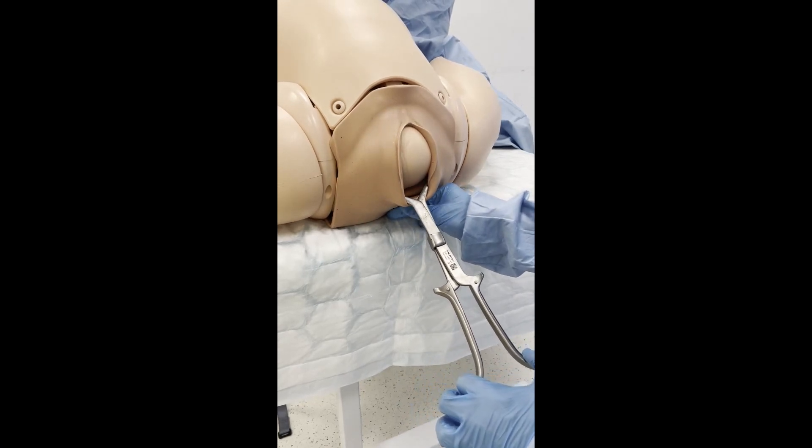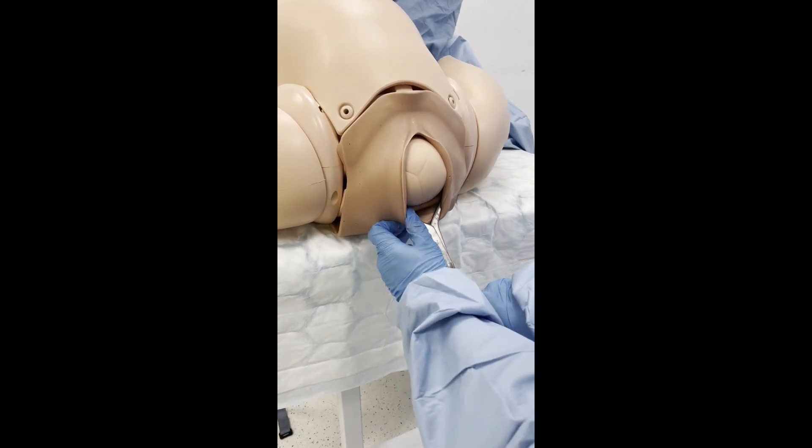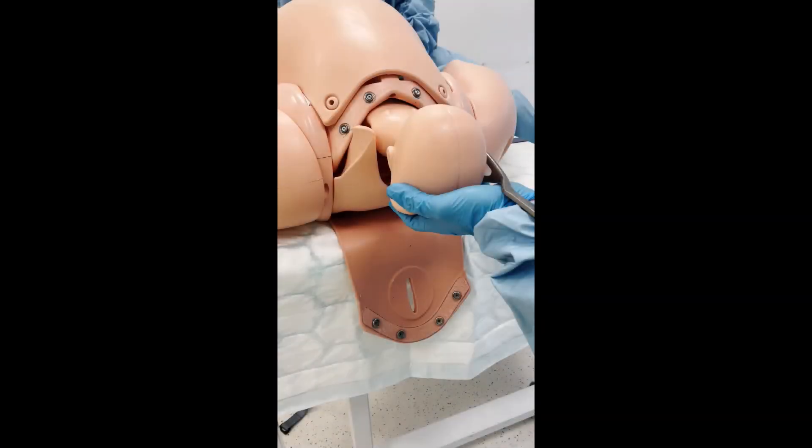Support the perineum and perform an episiotomy when the foetal head is crowning. Upon delivery of the foetal head, remove the Kielland's forceps. Finish by delivering the baby.